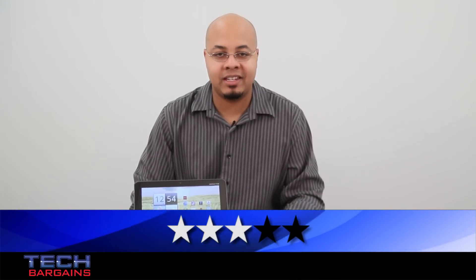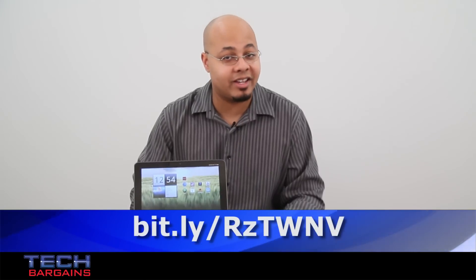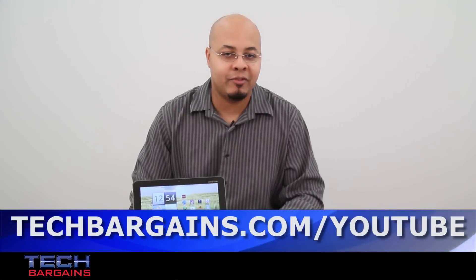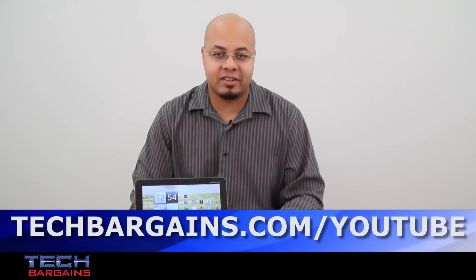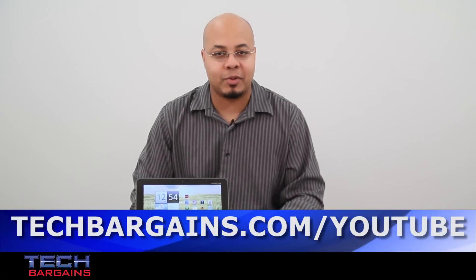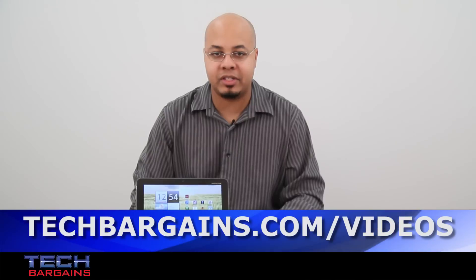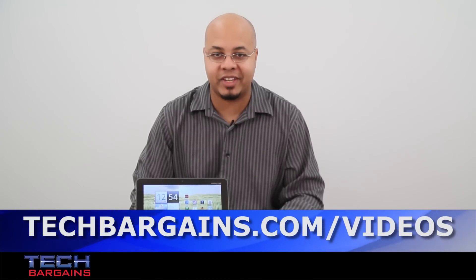For the latest coupons and deals on tablets like the Acer Iconia Tab A200, be sure to check out the Bitly link below. To enter our monthly giveaway, make sure you check out techbargains.com/YouTube, and to watch our video unboxings, video reviews, and exclusive video features, be sure to go to techbargains.com/videos.